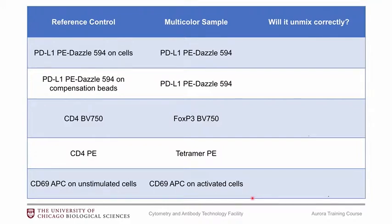Now for a little quiz. If we have a PE-Dazzle antibody for PD-L1, and we stain cells with that — and our multicolor sample is that same exact antibody — will that unmix correctly? Yes, because they're the same cells and the same antibody. Now if we put that antibody on compensation beads instead, will that work? Most likely yes — we'll get into this later. Now, if you want to stain FoxP3 using BV750 but switched your reference control to a CD4 with the same fluorophore, will that unmix correctly?